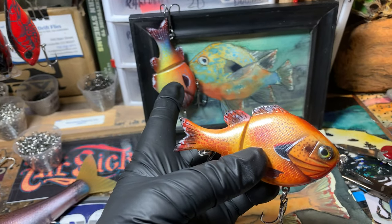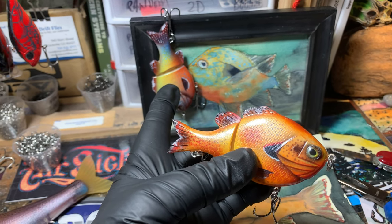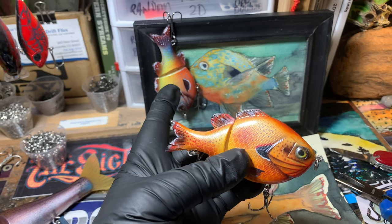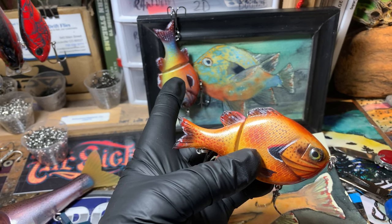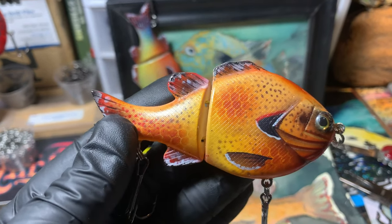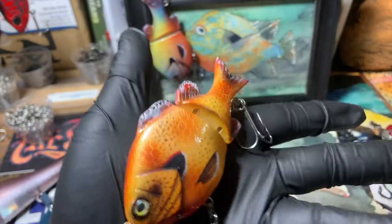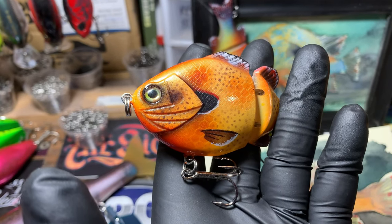I took this one out yesterday, threw it in the water for about 30 to 40 seconds, did a couple of casts with it. I just wanted to get a feel for what it was going to do in the water. It swims pretty decent. I did not intend on beating it up — I just wanted to make sure that it was good. I like the patterns on these; I've been doing a little bit more technical detailing on these little swim baits.